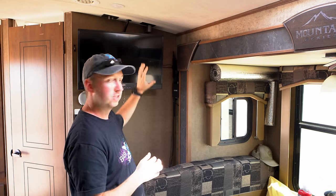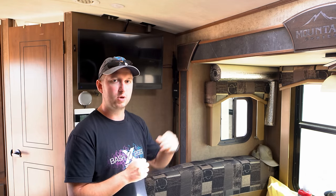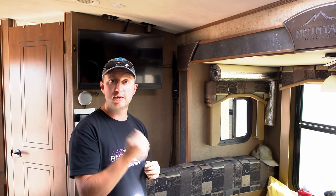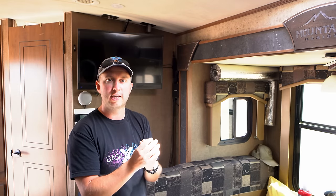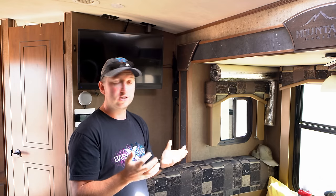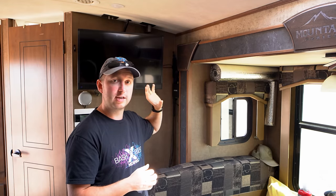We have our Pepwave router on the wall by the TV area — we got this a few months after hitting the road and it's been fantastic. The router has two SIM card slots and can also connect to an external Wi-Fi hotspot like a MiFi device, bonding those connections together. We have an AT&T unlimited plan in the SIM slot and a Verizon SIM card in a MiFi, and the router bonds the combined bandwidth of both. This means we very rarely find ourselves without good internet coverage — no WeBoost, no external antennas needed.